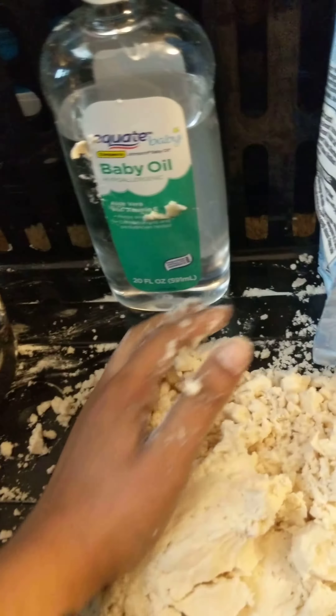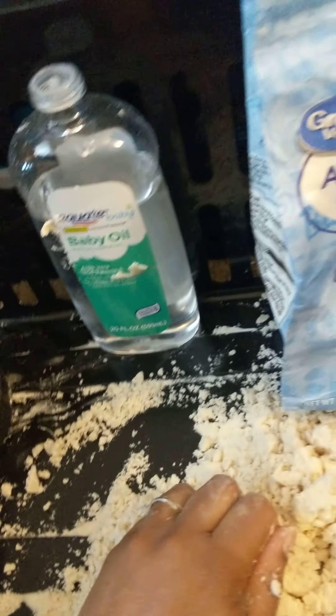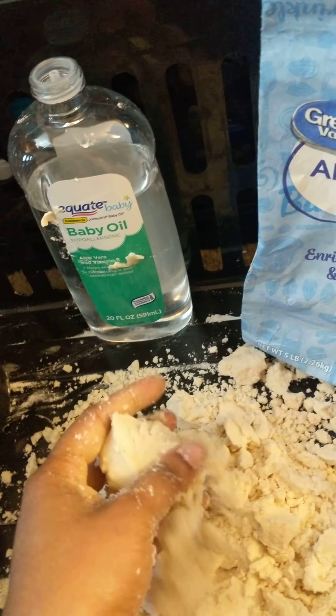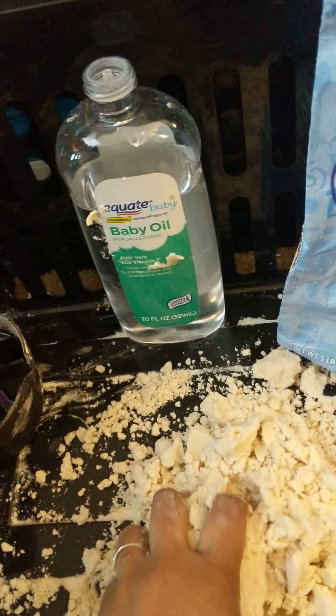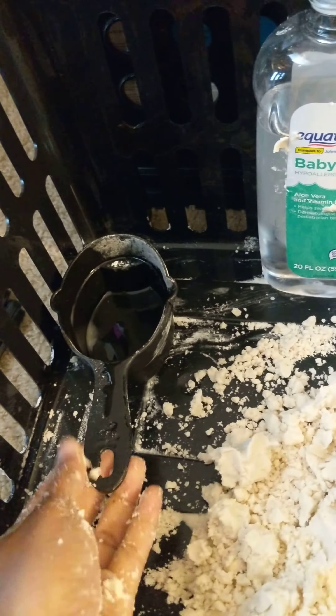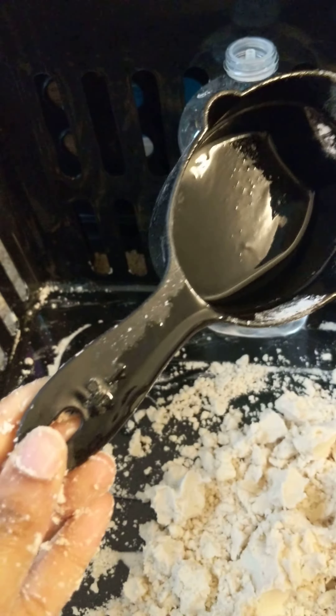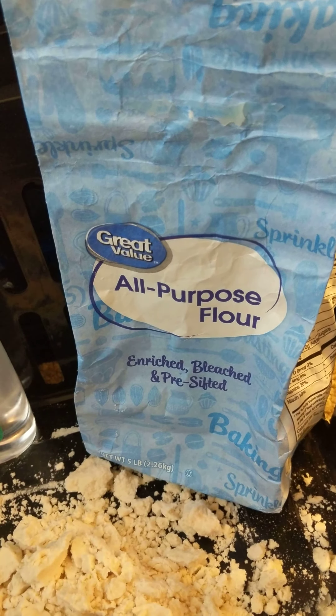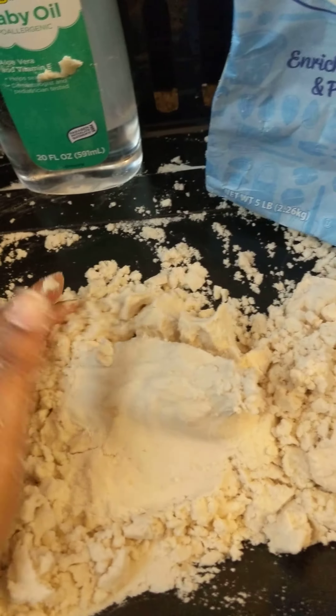Hey everybody, this is Shades Out of School Time, and today we are going to be making moon sand. To make our moon sand you're going to need eight cups of flour and one cup of baby oil.